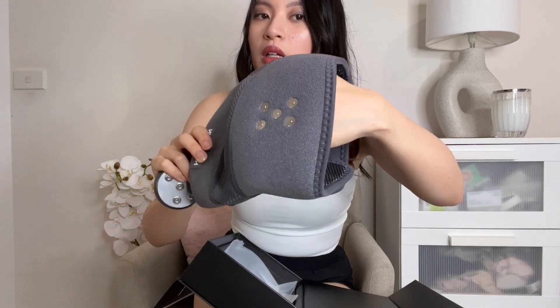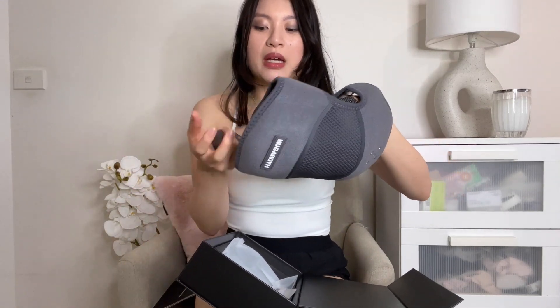The inside is a mesh material. There's a lump here and a lump there. There's also a pocket in there, though I'm not sure why. This is the charger — I should have probably charged this before I started. Let's hope it has some battery.